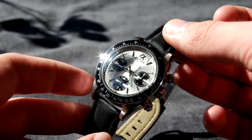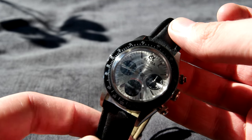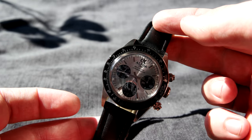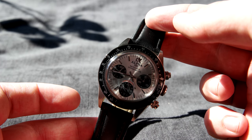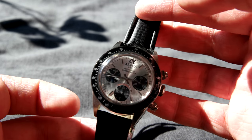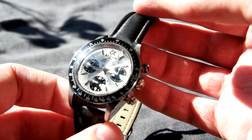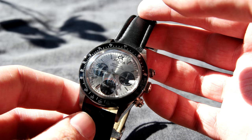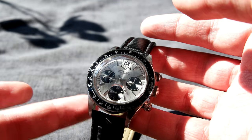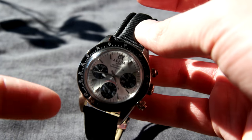Now for some specifications: the case size is 39 millimeters in diameter, the lug width is 20 millimeters, and the lug-to-lug length is 48 millimeters. This is a very good sized watch in my opinion and it sits very nicely on your wrist. The glass is acrylic crystal and we can see some weird distortions when the sun hits it, though this is not noticeable when you have it on your wrist. Overall I think the crystal is very nicely made and I haven't picked up any scratches yet.